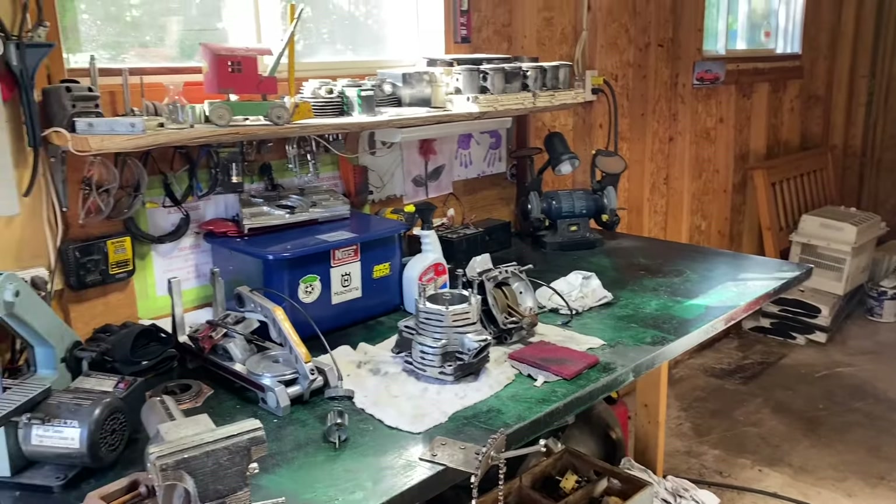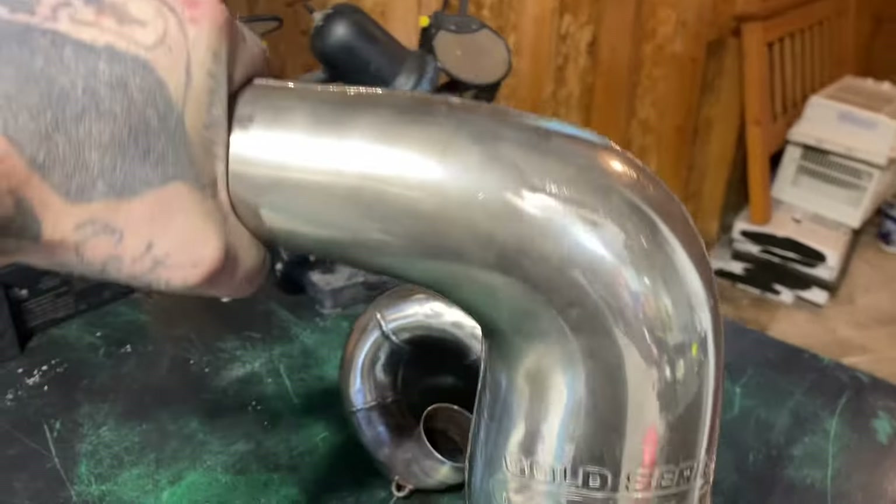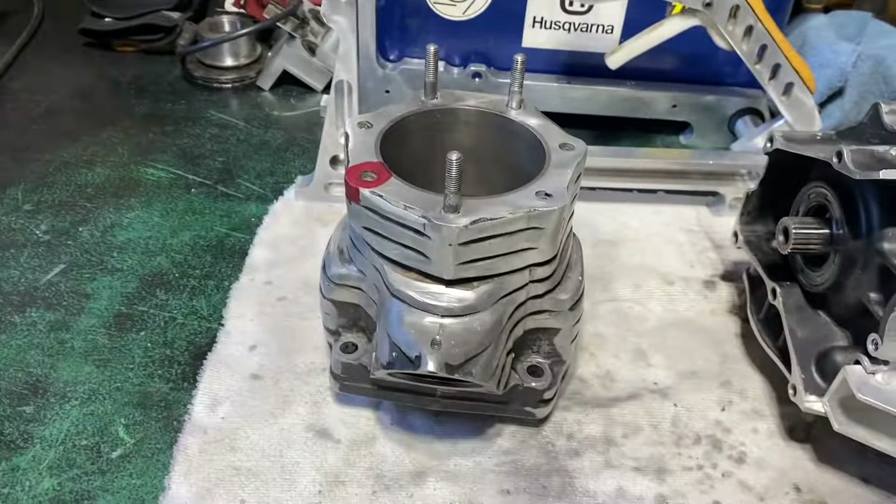From the first clip that you just watched, it's about three to three and a half hours later. There's the pipe — remember how rusted it was? Even up at the header, pretty good. If you look in between the spring loops where I couldn't get — that's what it used to look like, from that to that. I'm pretty happy with how it came out.